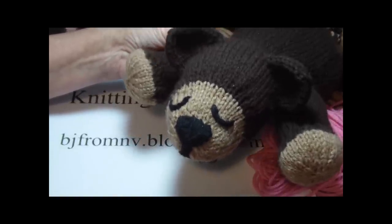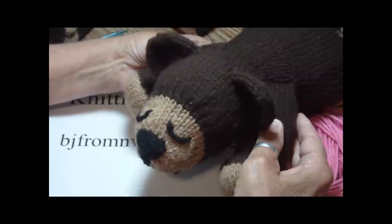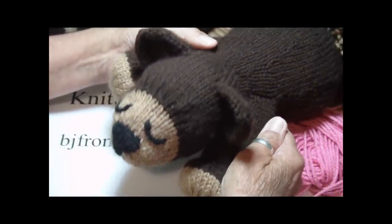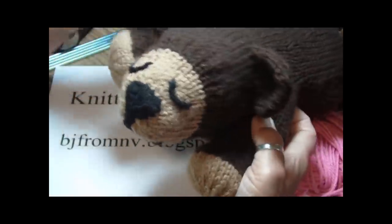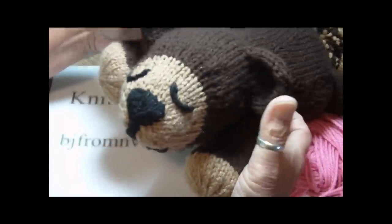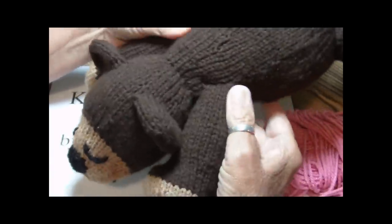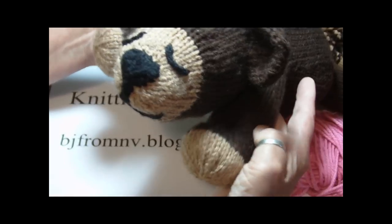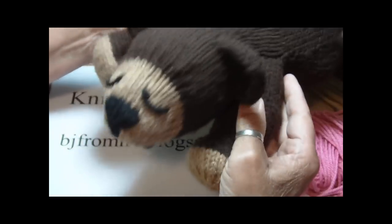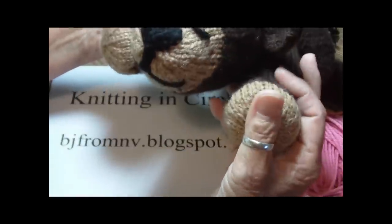The thing about Tyler and my patterns is that they're all knit in the round on double-pointed needles. And none of his ears, legs, or body were sewn on — they were all picked up and knit out. They weren't sewn on; they were picked up and knit out. And that's important when it comes to toys for children.